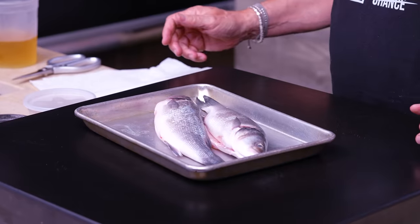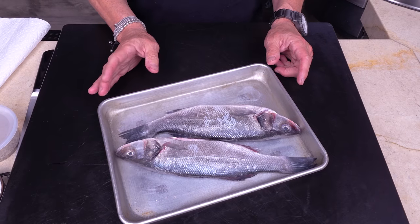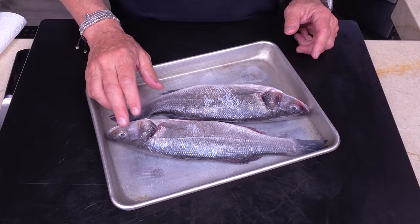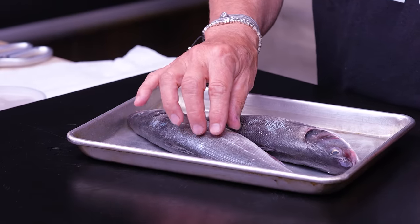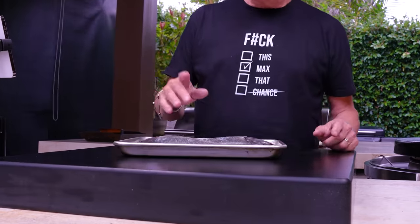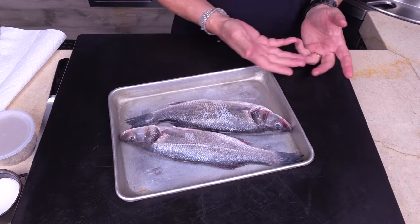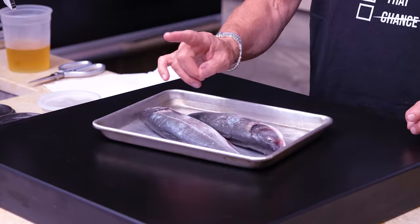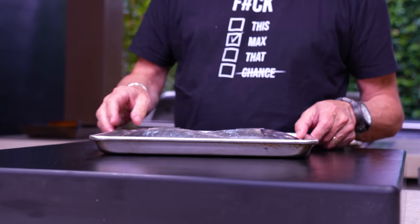Two beautiful little branzino — they're little bass. When you go to buy fish, you want the eyes to be clear, not cloudy. You want the flesh to be firm when you touch it. Most importantly, smell it — if it smells fishy, you don't want it. It should smell like the ocean, natural.